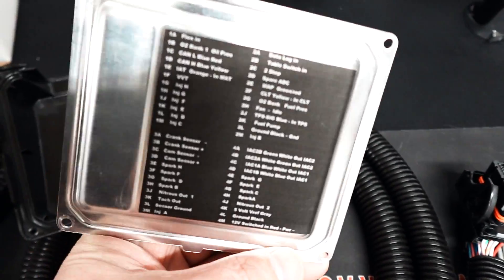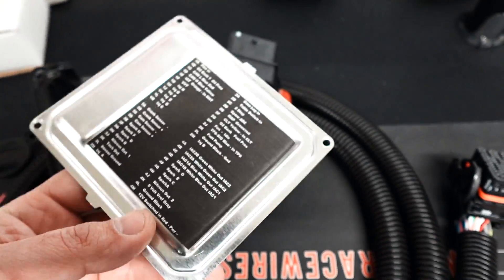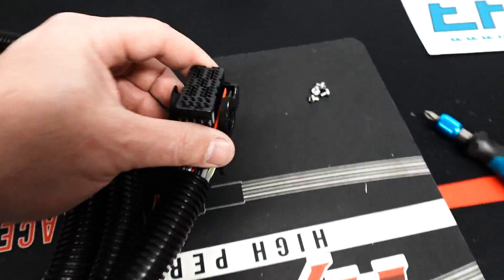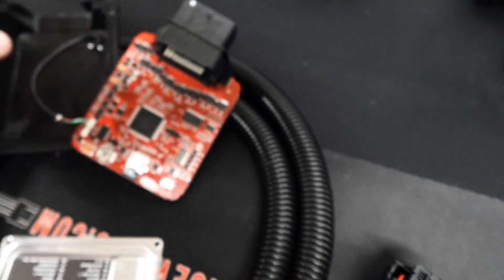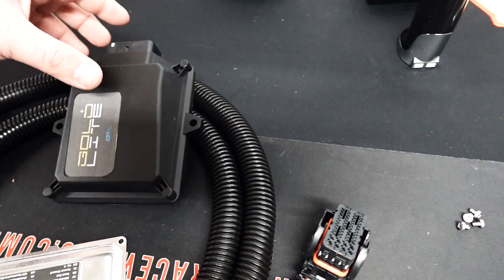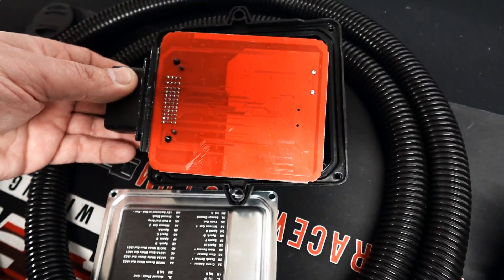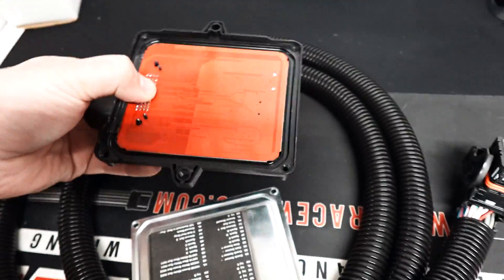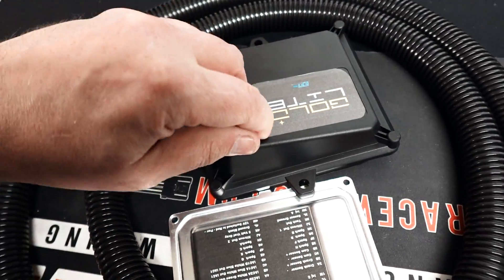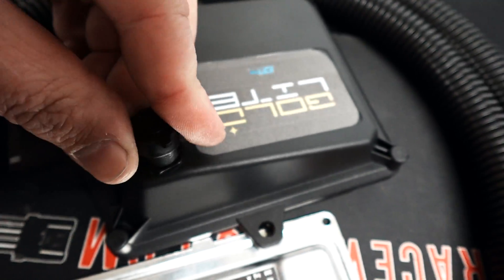They brought back the cool OG pinout on the back of the ECU, and this is the fancy new connector. They are waiting for a lot of things to make it official, but it's kind of official now being as I told you about it. This is a real thing. It has a micro USB built in — pretty nice, pretty cool little box.